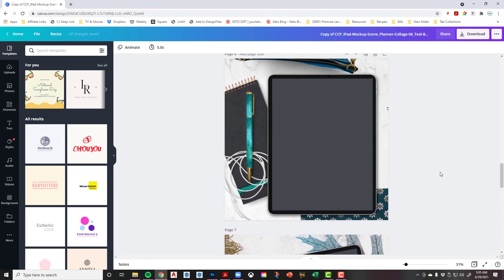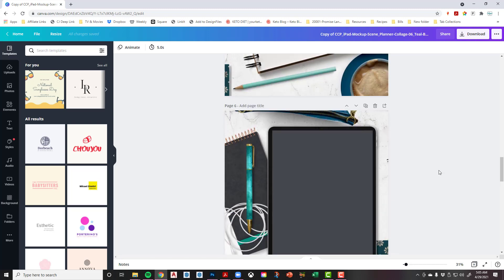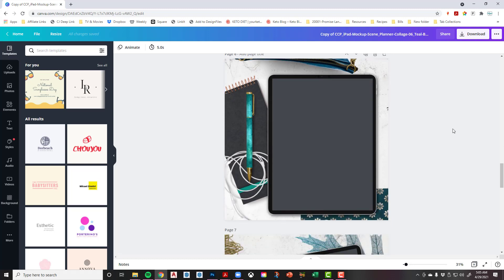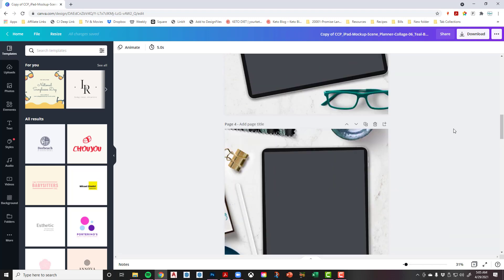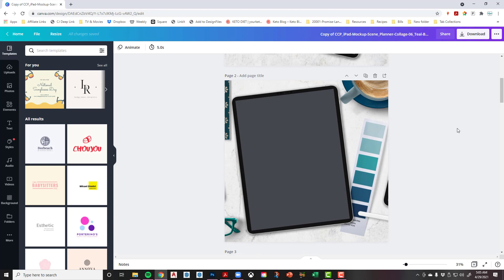One thing you sadly can't do in Canva — unlike Procreate and Photoshop where I showed you smart objects and clipping masks — you won't get those little curved edges on your iPad screen. It's not a huge deal, it just won't happen in Canva, so you've got the straight edges. But it's super simple to add your screenshot here.